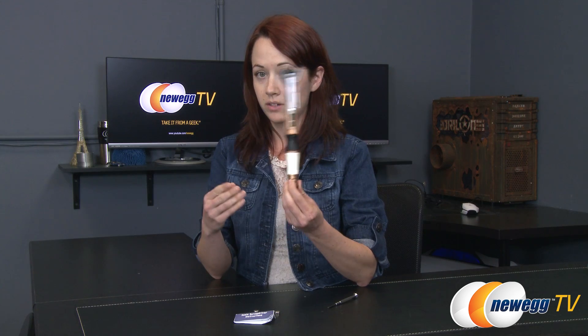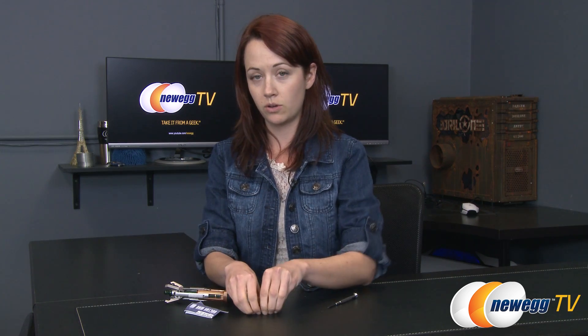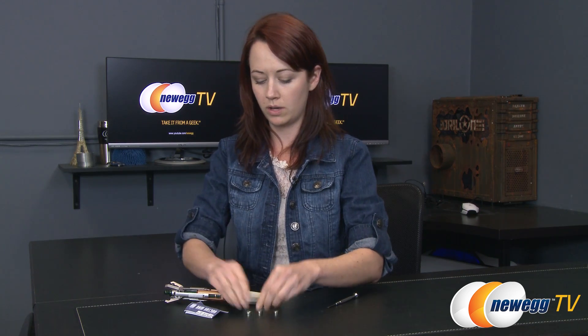So it won't be like a real demonstration, but you'll see. Everything in the box: here is the sonic screwdriver itself. You get a quick installation guide and also the first set of batteries do come with.